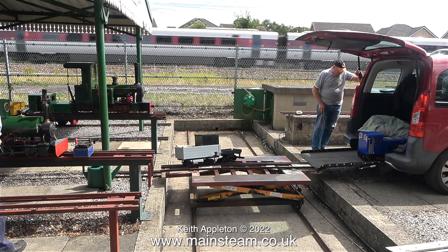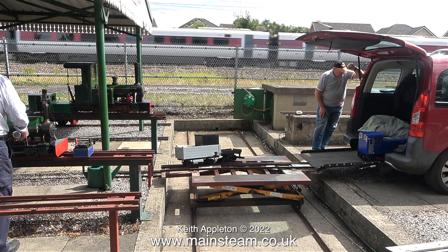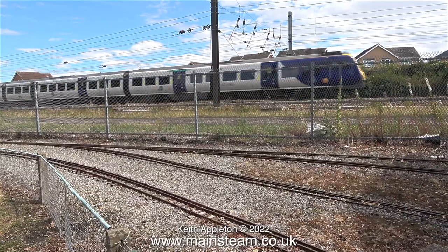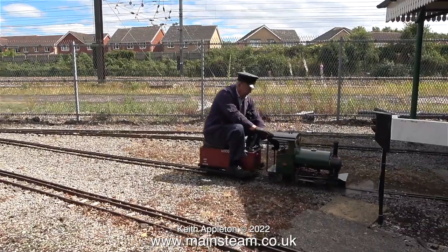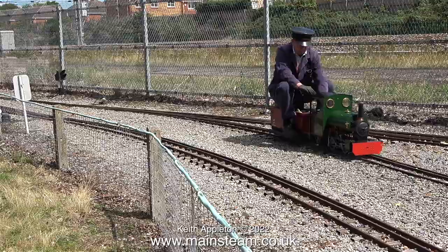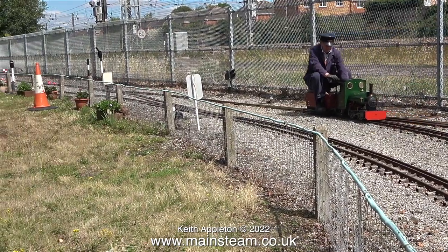By this stage the Sweet Pea was quite close to having working pressure, and if you look carefully you'll see the owner oiling it up. With his small diesel locomotive in the back of the Berlingo, yet another train went past. In the days of full-size steam, this site would have been a train spotter's paradise. The Sweet Pea is now in steam and reversing from the siding to join the main line.